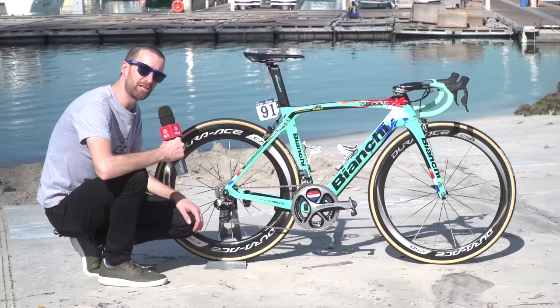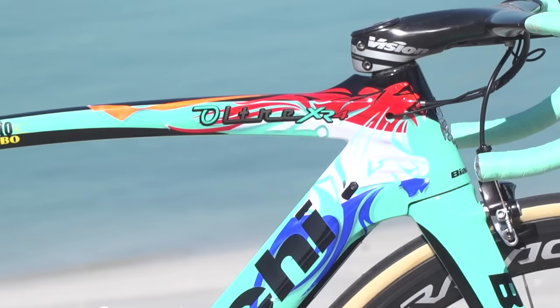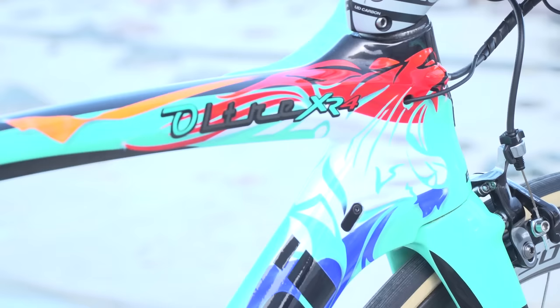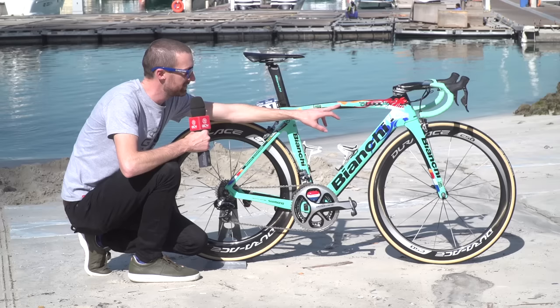As you can see, the team Lotto NL Jumbo have given him some specific graphics after his National Championships victory. They include the red, white, and blue lion of the Dutch national flag, and here, representing the royal family, is a flash of orange coming towards the back.